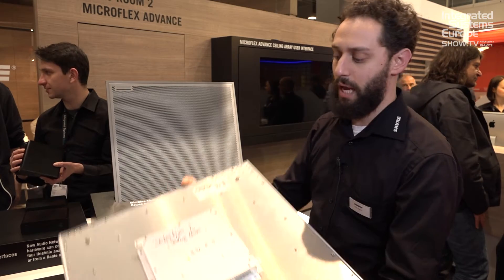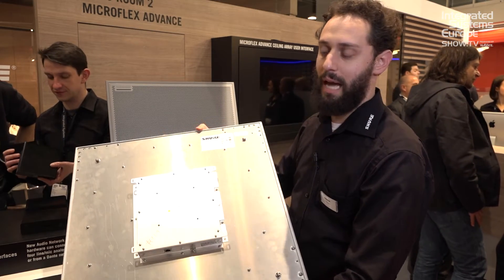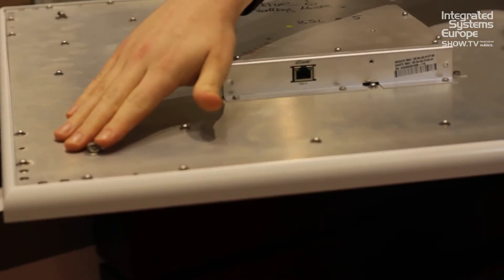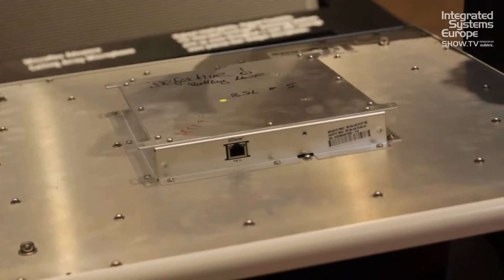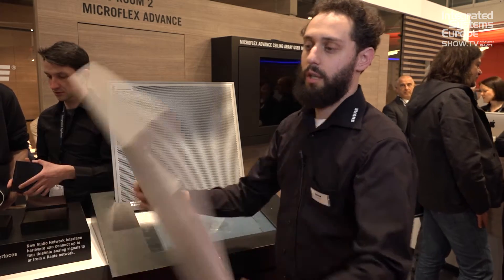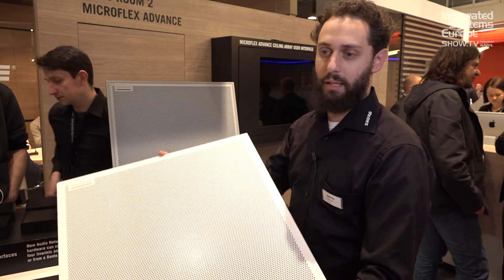Here's what the back looks like. There are many ways to mount it if you don't have a ceiling tile. You can actually suspend it from these four points here and hang it down, or there's a standard VESA mount so you can put a pole mount and mount it the same way you would a projector. It's very easy, very light, and it sounds great.